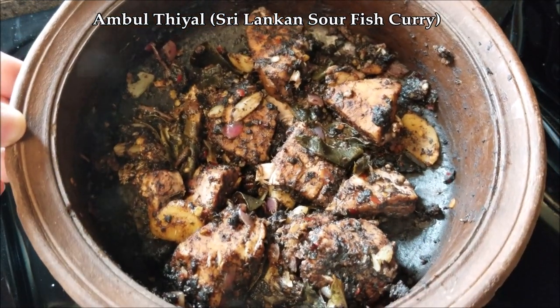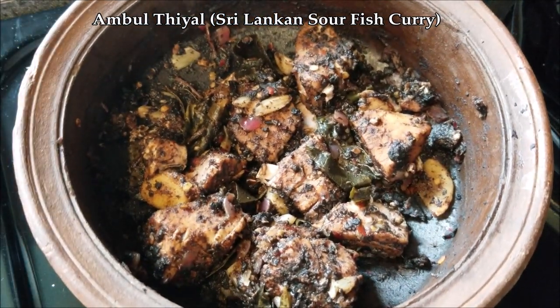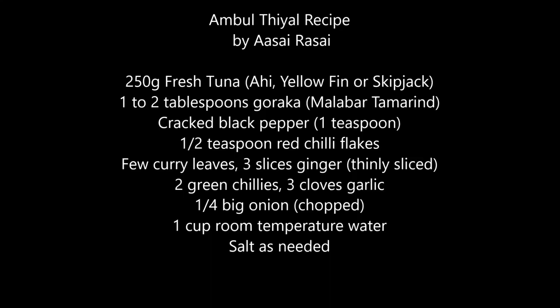Hello again and welcome to Acai Rasai. I'm making fish ambul thiyal today — that's a Sri Lankan sour fish curry. I'm going to show you the most basic and easy way to make it, so stay with me.